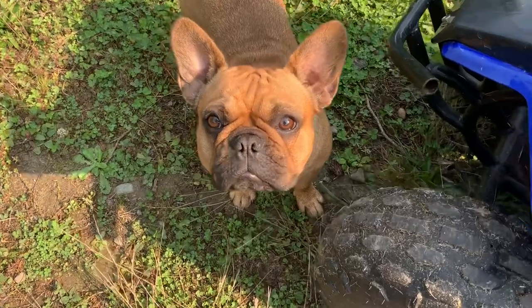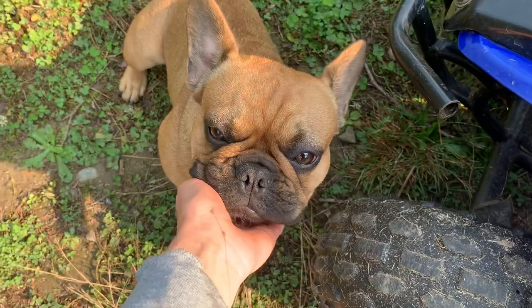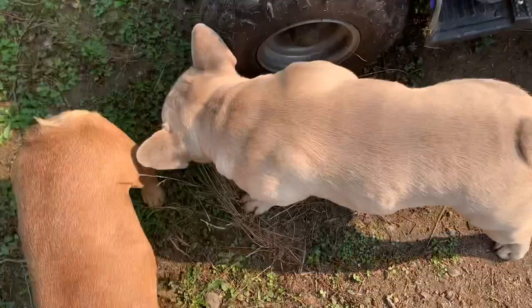Good morning, Missy girl. Good morning. Are you enjoying the sunshine? We are definitely having fall weather already. It's freezing, so a little bit of sunshine is quite nice.